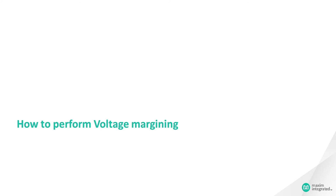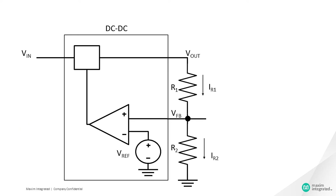Now let's see how to perform voltage margining. This is the circuit of a power supply — it can be either a switching regulator or an LDO. The output voltage Vout of this power supply is set using the feedback resistors R1 and R2. With respect to the output voltage, the feedback voltage changes, and the error amplifier corrects Vout to make the feedback voltage equal to Vref.